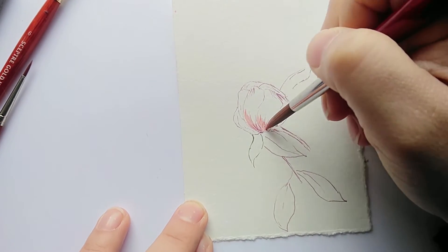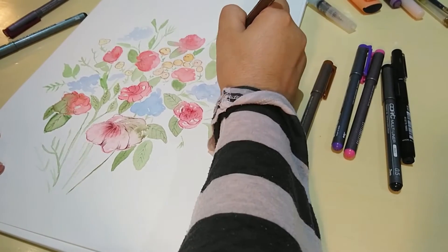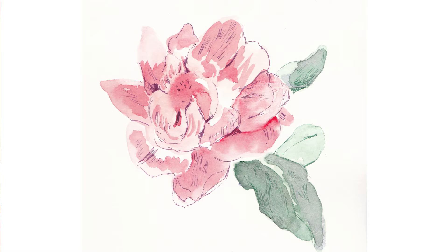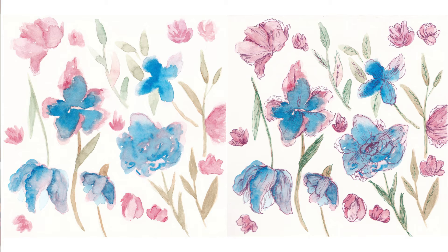This class is for you if you love watercolors, ink pens or inking in general, drawing and mixing techniques. By the end of this class you should feel comfortable with using both these two mediums and you can happily mix them together.